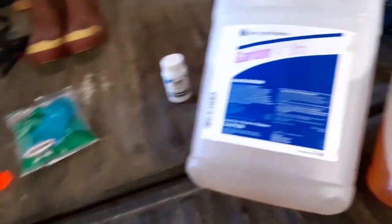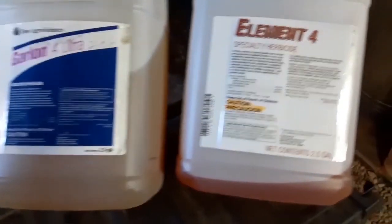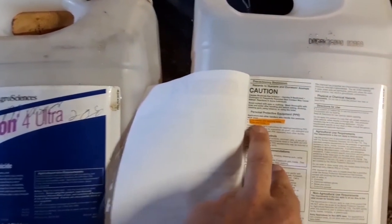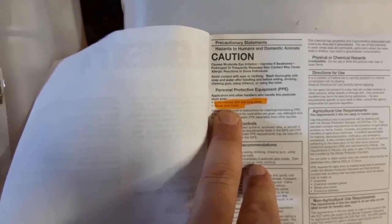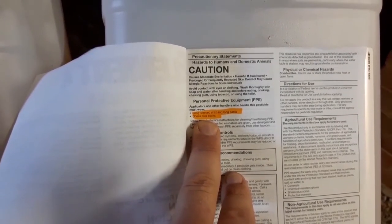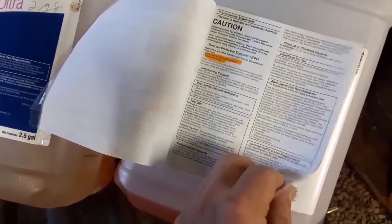That caution rating carries over into what personal protective equipment is required. Let's peel this back and take a look. One of the first things mentioned here says: long sleeve shirt and long pants, shoes plus socks. That's all that's actually required, though that doesn't mean you can't wear more — you certainly can. There's a lot of information in here; I'll just thumb through a little bit of it, but not go through the whole thing.